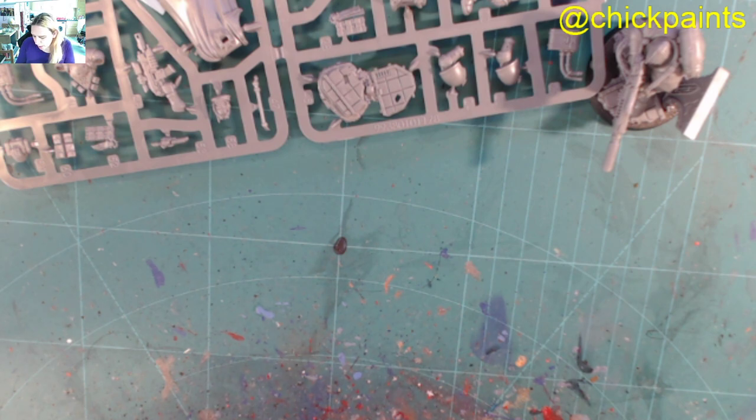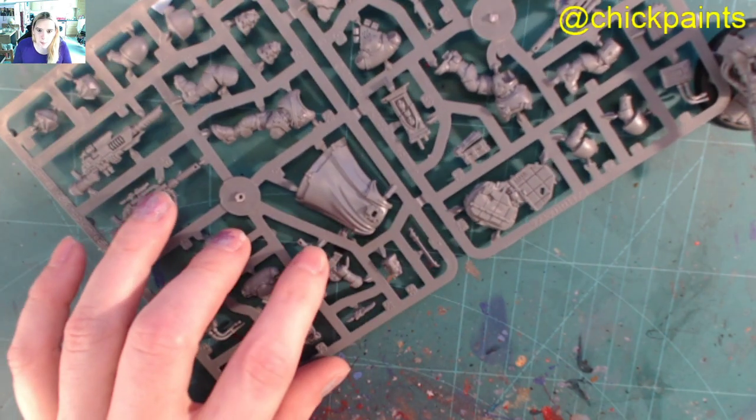The squad sergeant gets guided aim. So if the sergeant uses a different weapon, you get bonuses — add 1 to hit roll and wound roll. That's quite good. And then covering fire: if the Eliminator sergeant fires overwatch with his instigator bolt carbine, which is this one here —